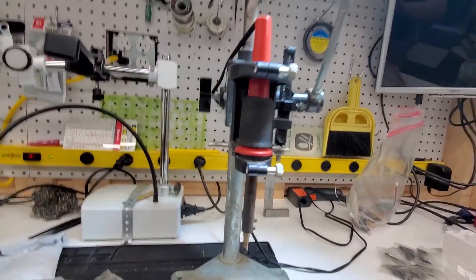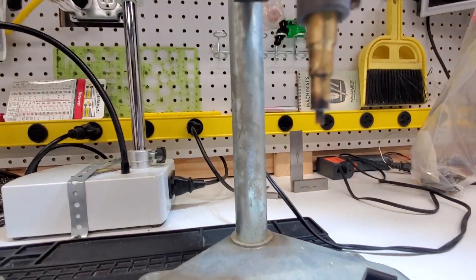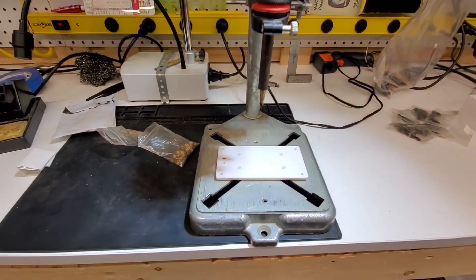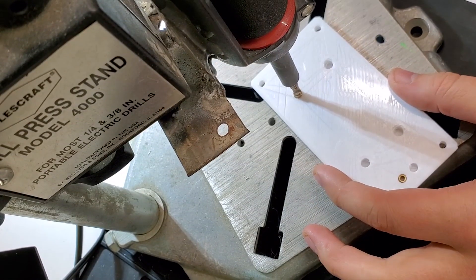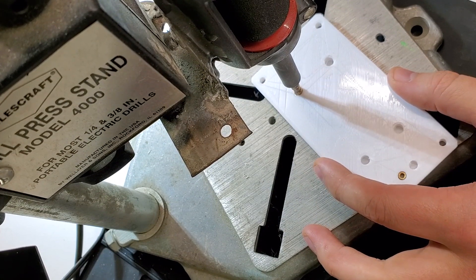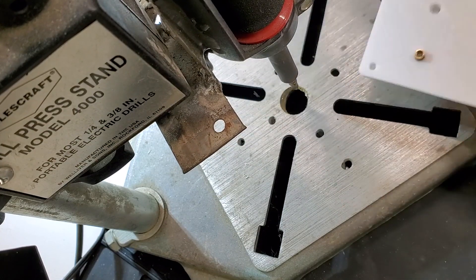Here's my heat set insert tool, which is really just a soldering iron inside that drill press stand I used with the Dremel. The Dremel pops right out and I put my soldering iron in there. The tips I bought were on Amazon and they came with several — I believe three — and the ones I'm using are one of the smallest ones in the set.